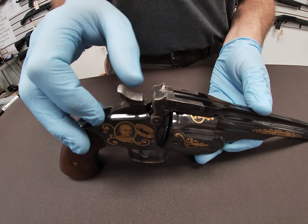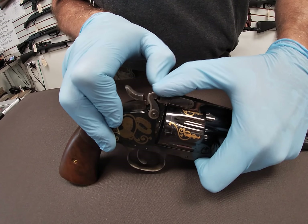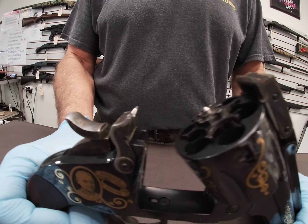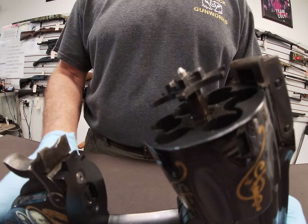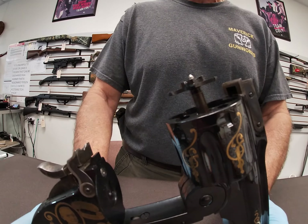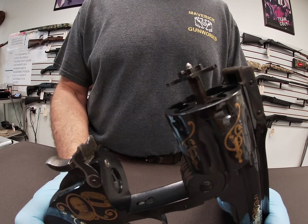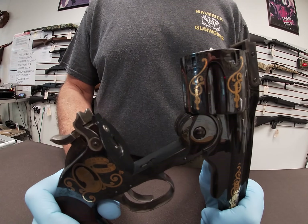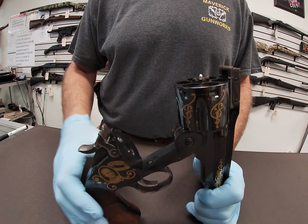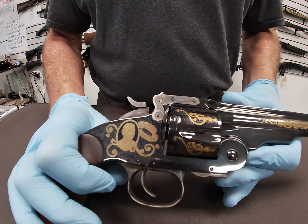To open the gun and confirm there is no cartridge in the chambers, we open the top latch. This is a top-latch break-open type revolver. Pull the top latch back and pull the barrel down. As we pull the barrel down, the cylinder ejector will push out the cartridges. Back in the late 1800s, cowboys would pop their cartridges out like this, fold it down, and the ejector pops back into the cylinder so they can reload, close the gun, and continue firing.